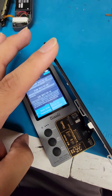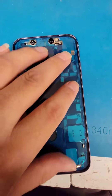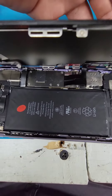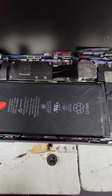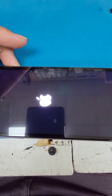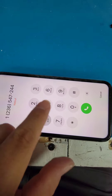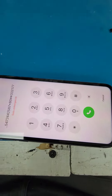The new screen is ready and a new seal is installed as well. After connecting all the cables and putting in the brackets, we can test the phone and see if it turns on — and there you go. It's good to go, on to the next one.